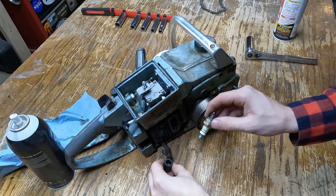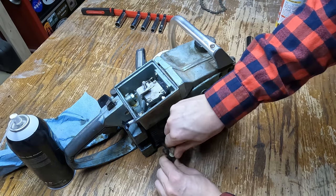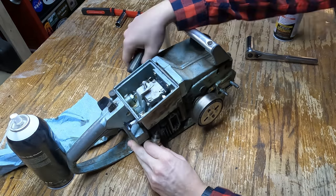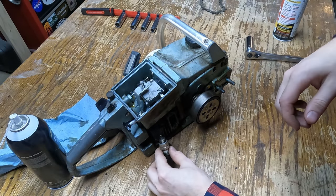As long as the spark plug is out of here, I might as well check for spark. I'm pretty sure I checked before and it had spark, but I'm going to check it anyway. Yes — it has spark!